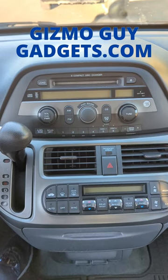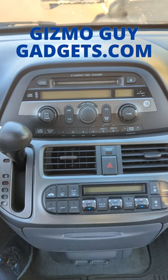Hi, this is Wesley the Gizmo Guy. Today I'm going to show you how you can add Bluetooth to this old 2000 Odyssey factory radio.